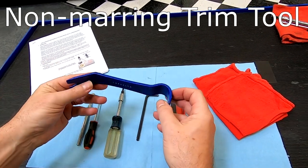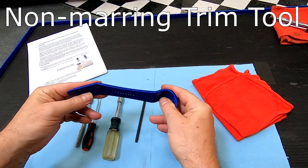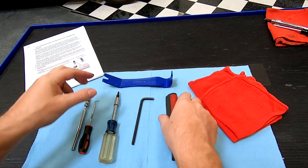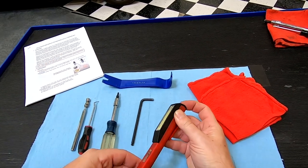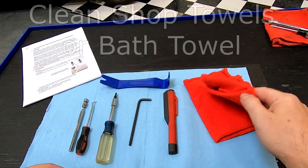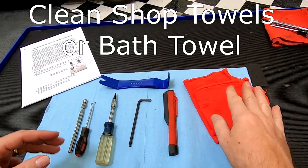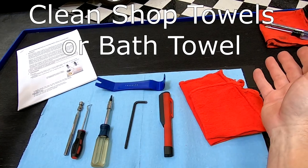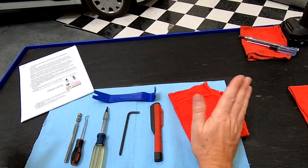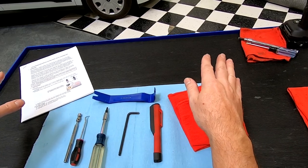You might also want to have a non-marring interior pry tool — you may or may not need this, and I'll show you in the video. It's always handy to have a shop light. And we're going to want a few clean shop towels, because when we take parts off, we'll want a clean towel or microfiber spread out to put the nice interior parts onto.